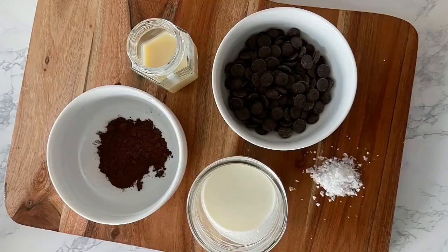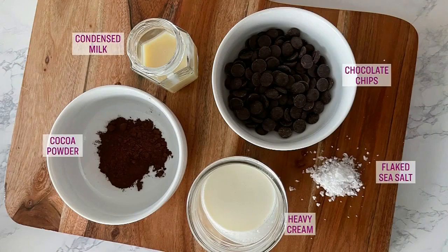Here's what you need to make it: some dark chocolate, cocoa, heavy cream, condensed milk, and flaky salt.